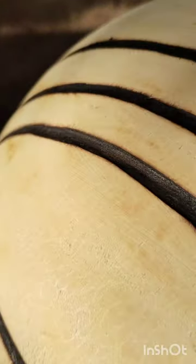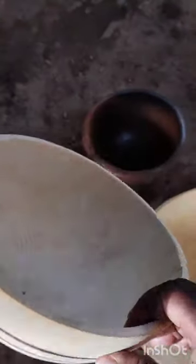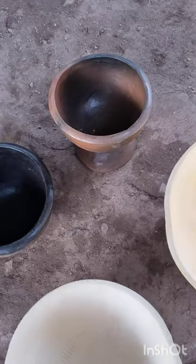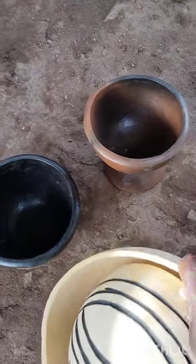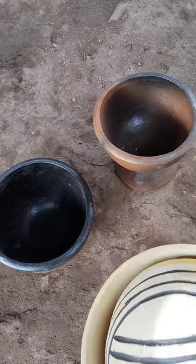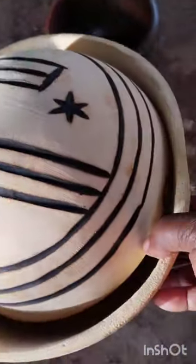This is how we used to design it and make it beautiful. This is the color of this calabash. We use it to serve food — this one is mainly for swallow food. This one is bigger while this one is smaller. You use the smaller one to cover the bigger one after serving food — you cover it this way.